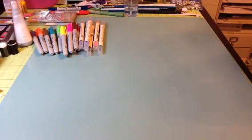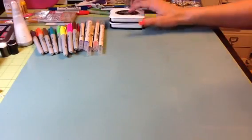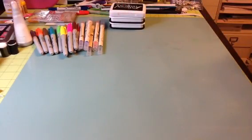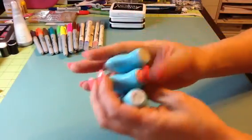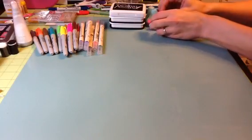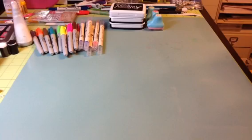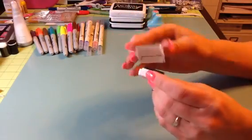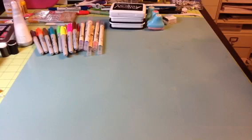I had some extra Memento Tuxedo Black ink. They have been used, but there still is a lot of life left in them, as well as an archival ink, so I'm going to include that. I got three of the Prima Chalk ink: Attic Dust, Vintage Pink, and Pastel Pink. They have been opened and used, but they still work great. Also this Stampin' Up Stampin' Spot in Marina Mist — I've just stamped it to see the color, but other than that it's really never been used.